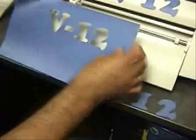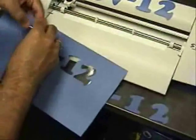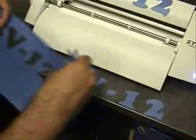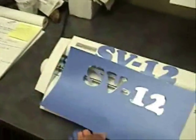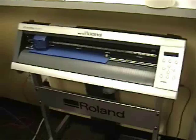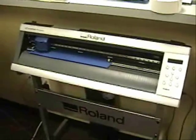So, let's get started. There we have it. Twill cut on the stick of SV12. This is the GX24 Cam1 servo cutting twill.